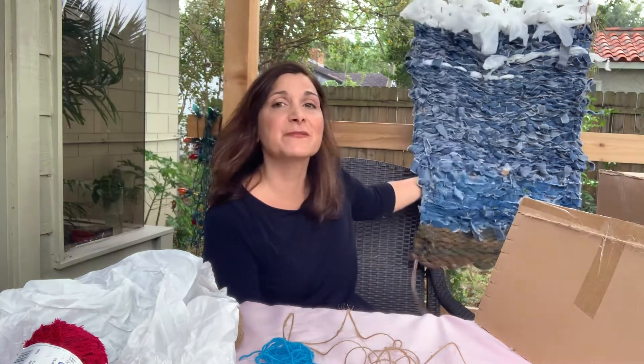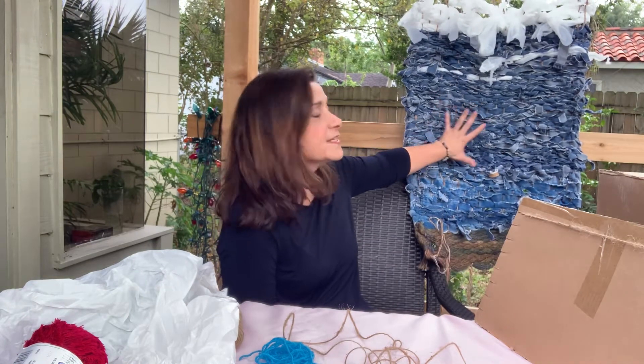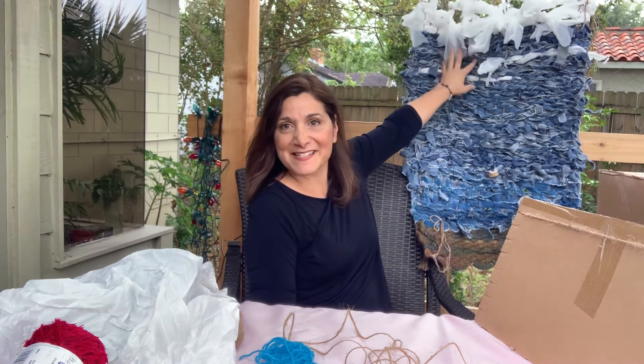Hi friends, this is Jill Altamari. I'm here today to talk to you about weaving. This month is Earth Month, so we have to be very aware of recycling and using things in a different way. I wanted to show you this beautiful weaving that my students created. We used recycled blue jeans for our weaving and plastic bags.